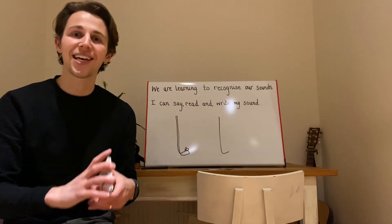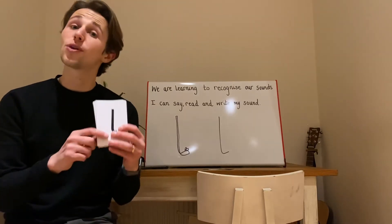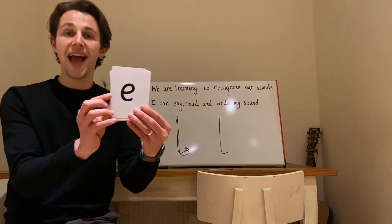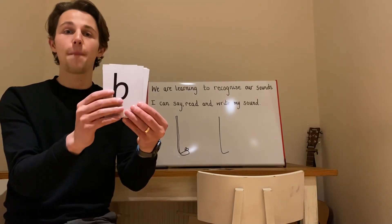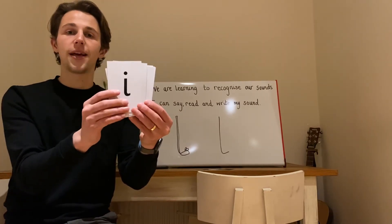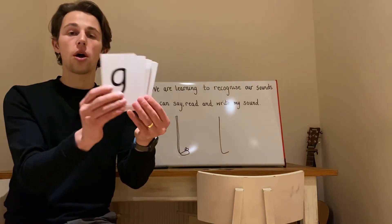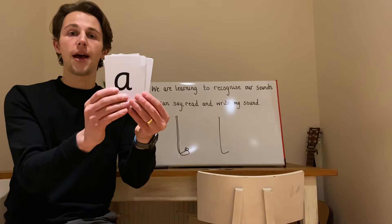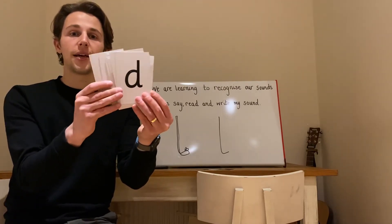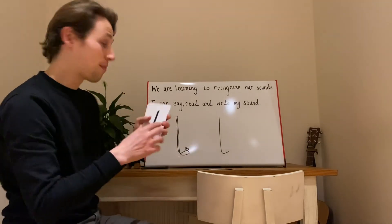Did you see it? Fantastic! Let's do that one more time. Everyone at home, in our pack, these are the sounds that we should now know in primary one. Let's try again. E. K. B. A. P. T. E. N. K. O. G. A. N. S. D. F. L. Fantastic, everyone. I hope you pointed there.